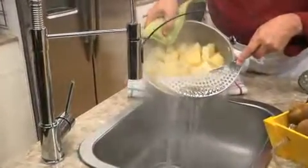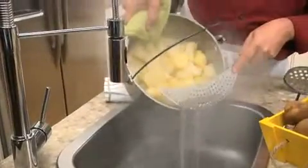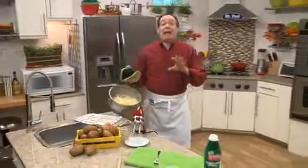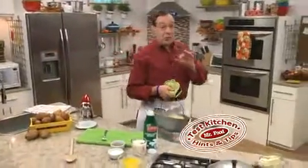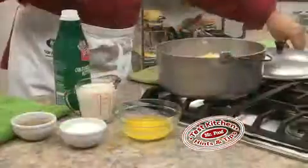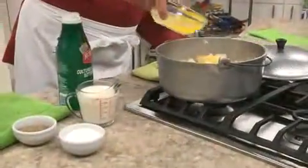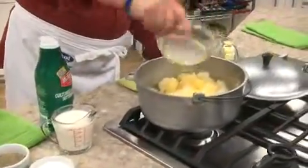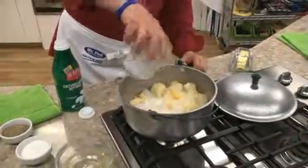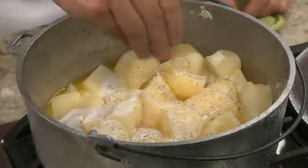Once they were fork tender, she drained them really well. A little tip that my grandmother shared with me was to put the potatoes back on the stove until all the water was cooked off. Then she added in some melted butter and buttermilk — that too was her secret — and of course, a little salt and pepper.